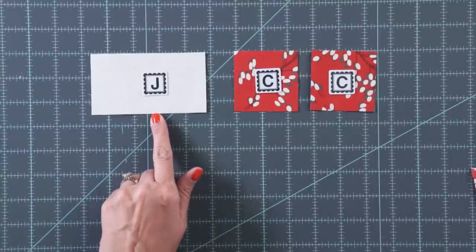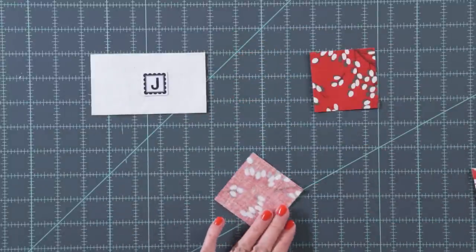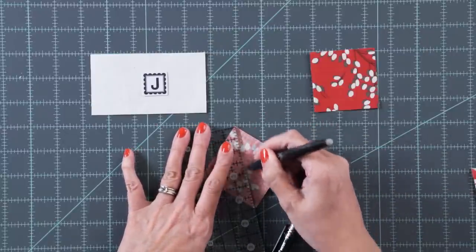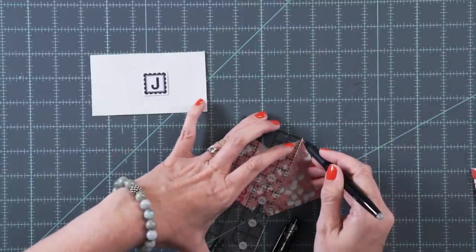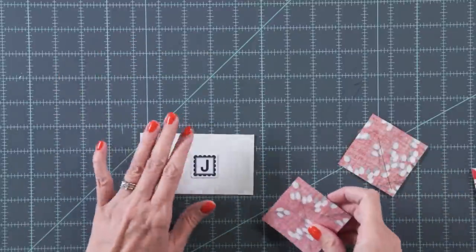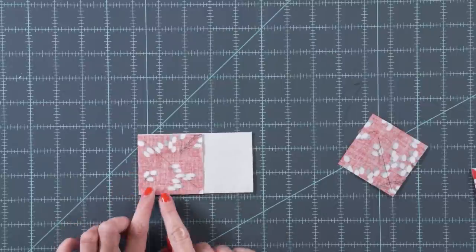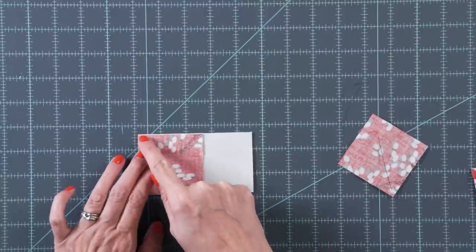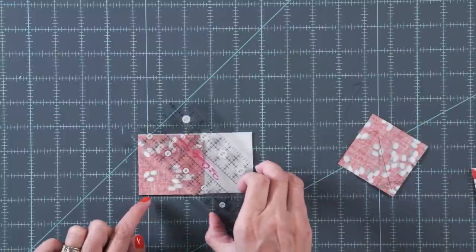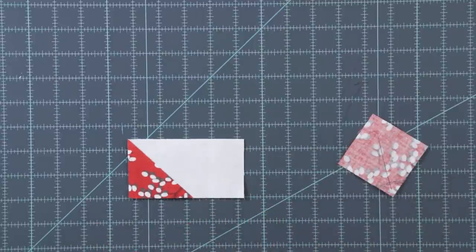We'll start with the fabric J rectangle and two fabric C squares. Draw a line on the wrong side of each fabric C square from corner to corner — I'm using a friction pen since the ink will disappear with heat later. To build your flying geese, place your square on the left end of your rectangle, stitch from corner to corner, then trim a quarter inch away from your stitch line and press. That gives you half of your flying geese.